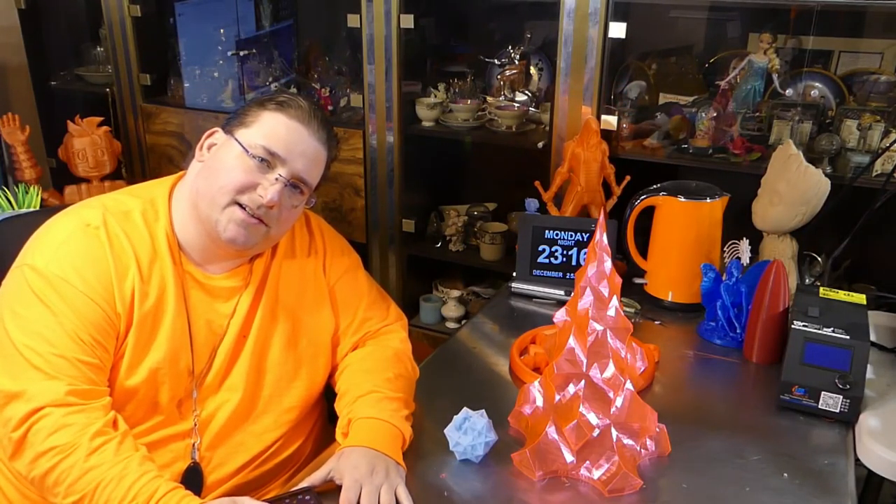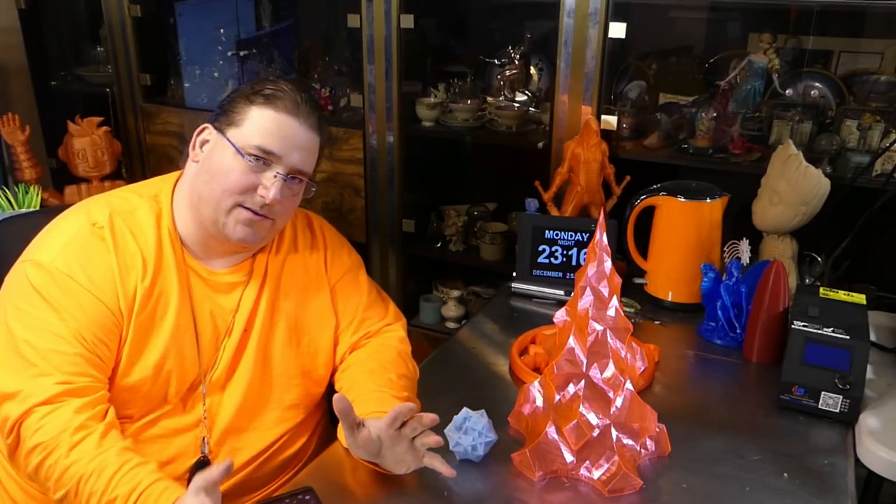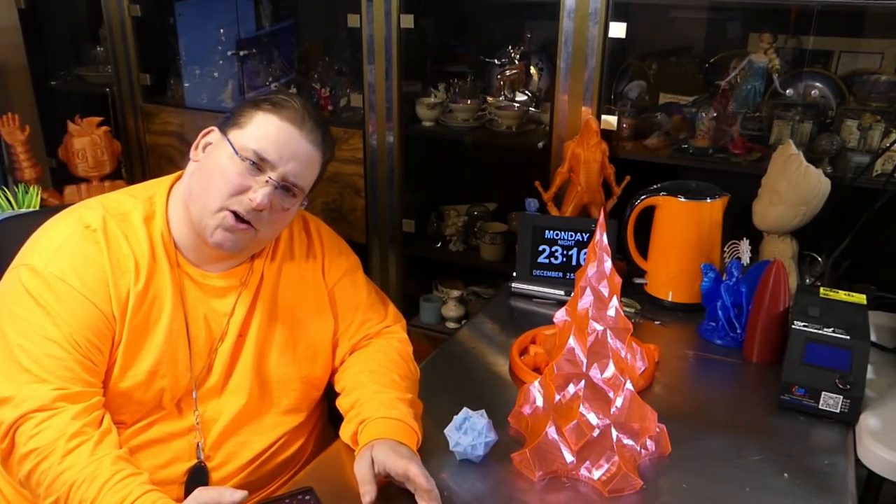Welcome to today's 3D print time — more Christmas stuff! I love Christmas stuff, it's probably my favorite time of the year, even though it's got bad memories attached to it. I love making Christmas stuff, I love decorating, it's just fun. So stay tuned.